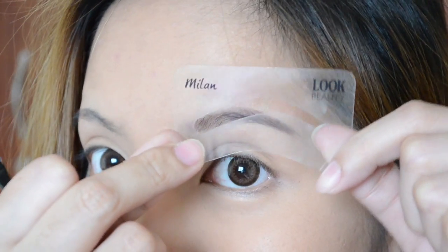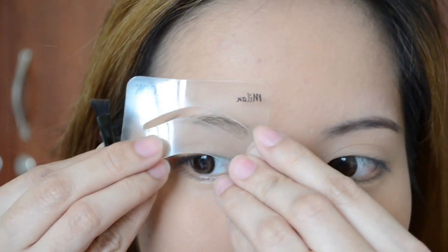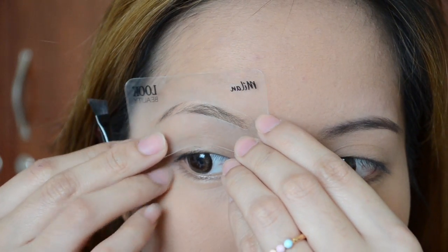You get instant brows by using the stencil and you don't even have to worry about going over the line because the stencil will guide you through it. On the other side, all you need to do is flip over your stencil and you will be able to use it for your right brow.